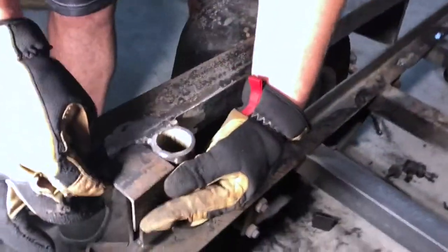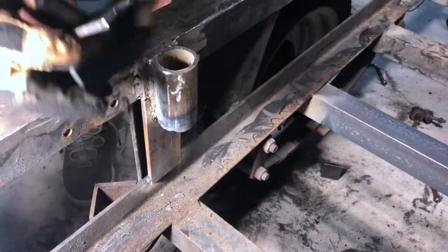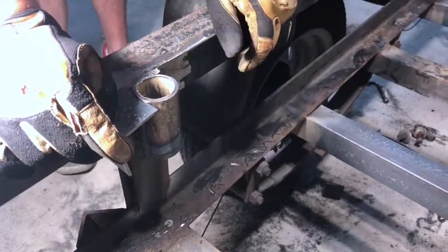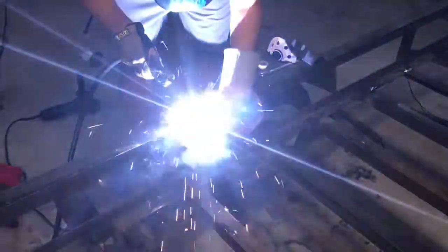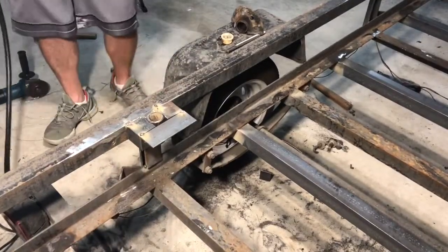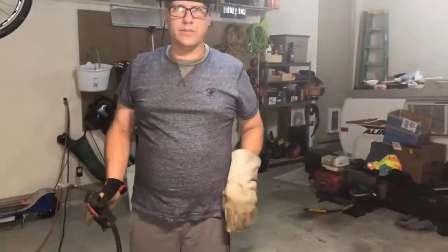Now we're going to weld two pieces on here. I've got this notched out around the pipe, so I will lay down a bead through here and around the pipe, do it on the other side, and then put a piece across the other end — and that's how it'll look like the other side. I'm going to tack both of these pieces on, then proceed to weld them. A little bit of grinding and that'll look just like the other side. That's how you do it.